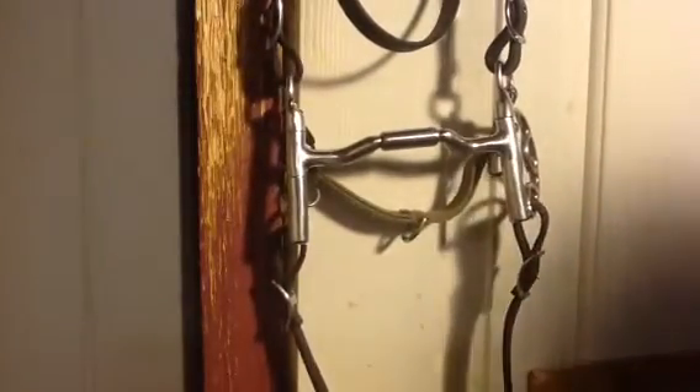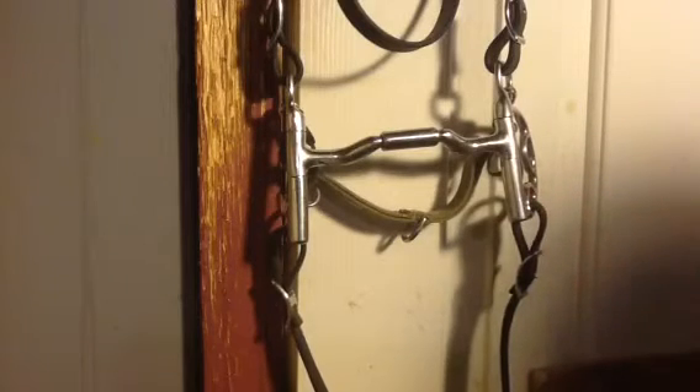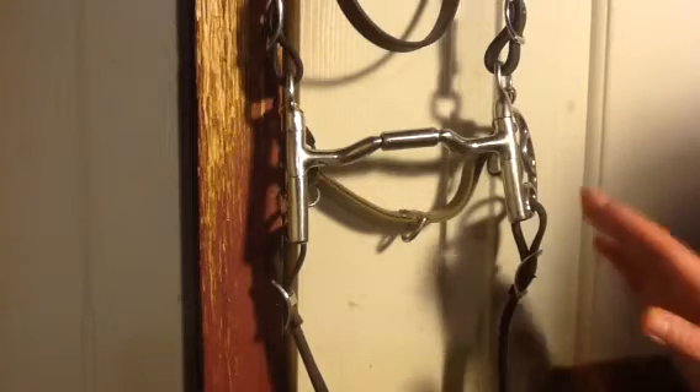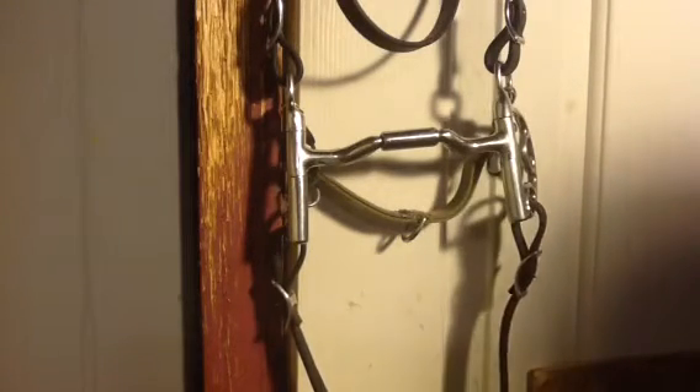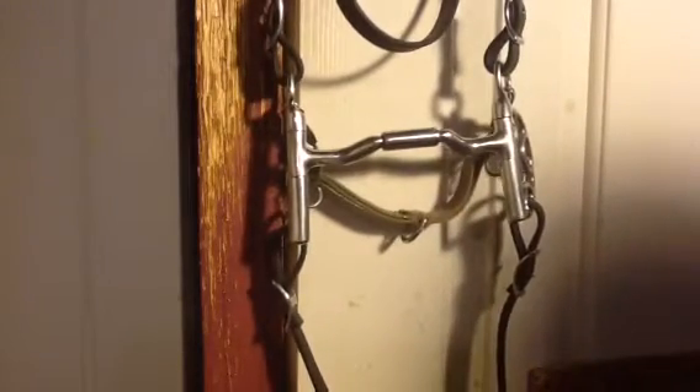This is not the exact bit, but this is the mouthpiece and cheekpiece combination that my mare Beluga rode in. I tried a whole bunch of bits on Beluga, and this was the one that she liked the best. She was totally relaxed and totally comfortable in this bit. I've used this on a lot of different horses and I've really liked it.